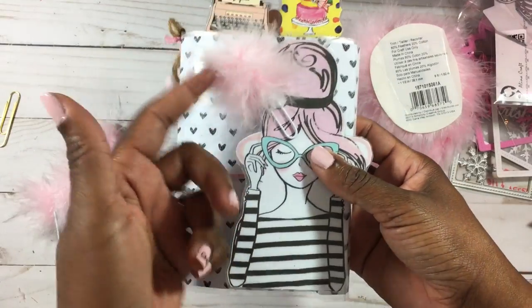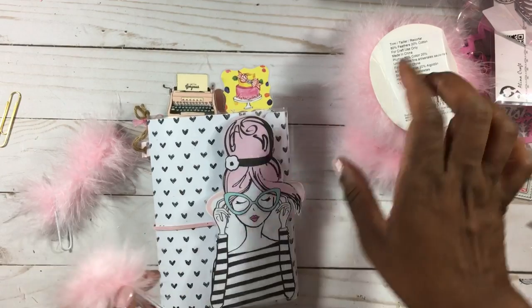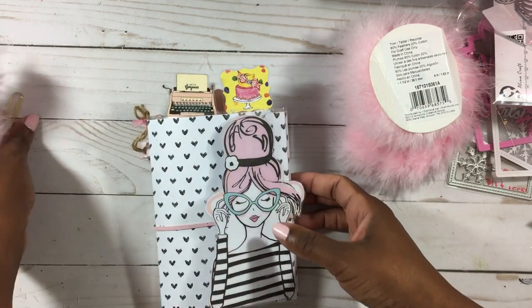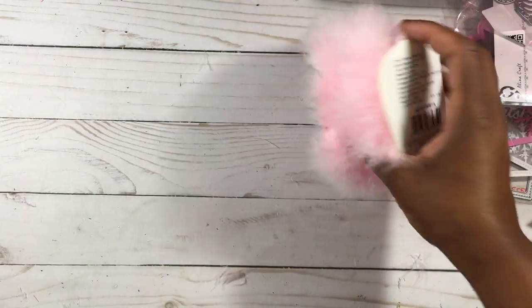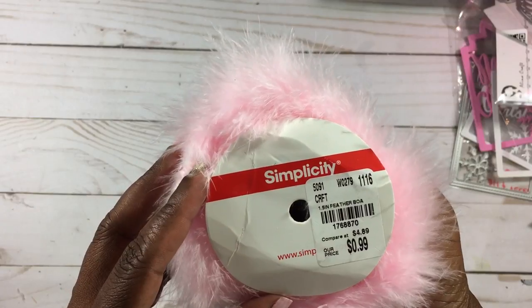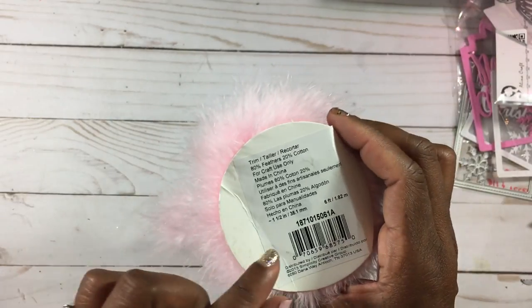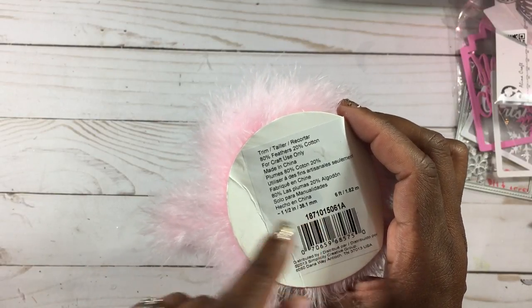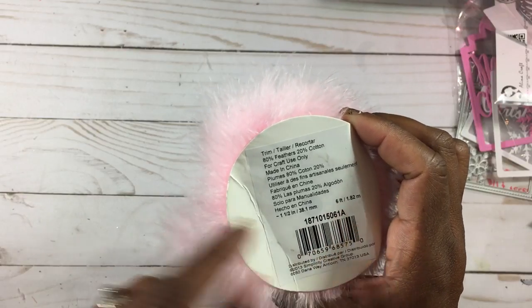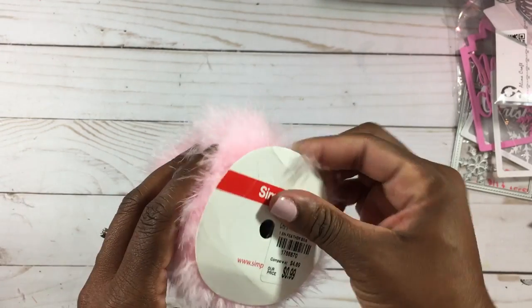Joann's carries the Simplicity brand so they may have that in stock. It is a one-and-a-half-inch feather boa — 38.1 millimeters — and it's six feet, 1.82 meters. This one was only 99 cents, but I got it last year.